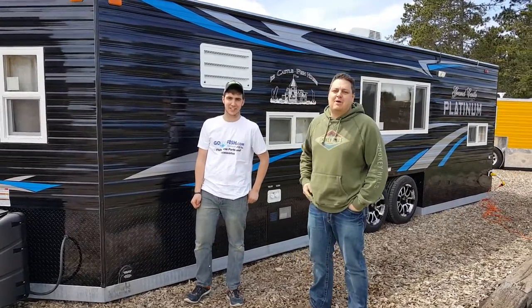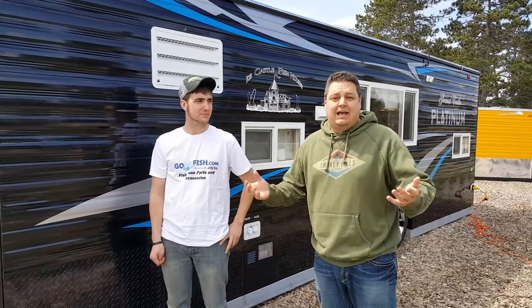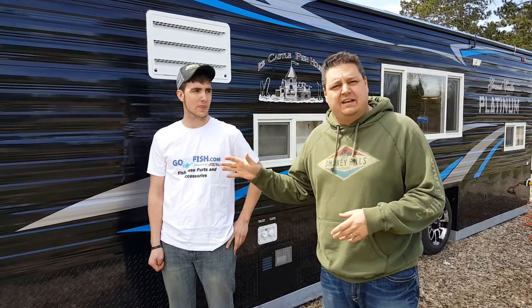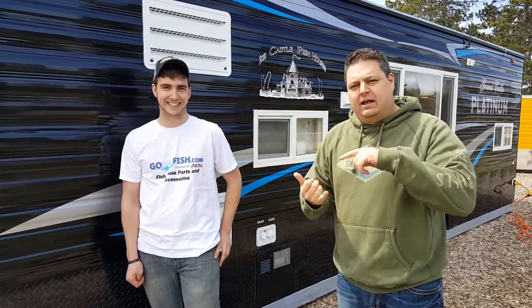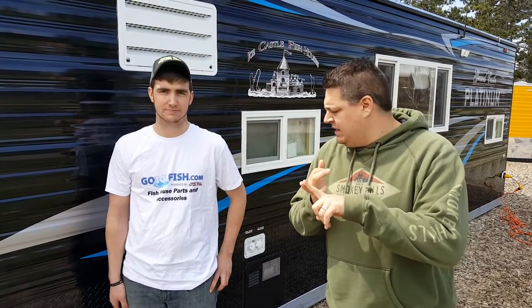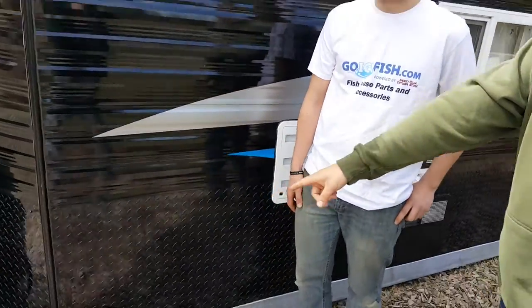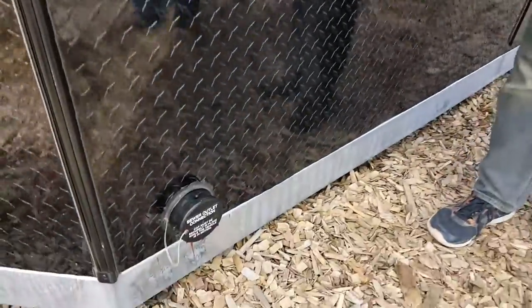Hey everyone, Henry from Smoky Hills, and I'm here with Jake today. We have a pretty interesting video where we go through all the different things you can get in an RV Edition Ice Castle. We want to run through with the expert Jake and show all the different components of the RV Edition and also how to winterize it. Let's start outside on this 24-foot Platinum with the sewer outlet connection.